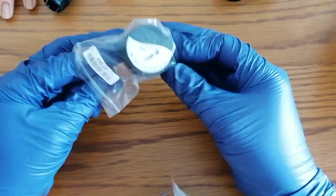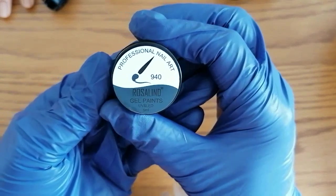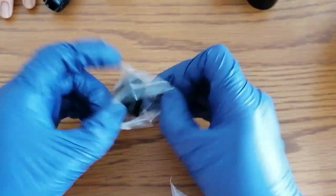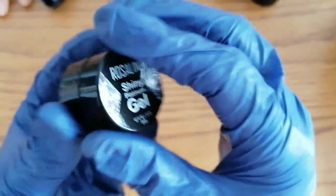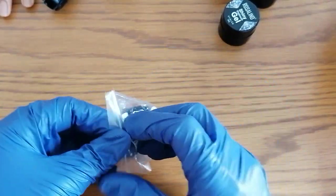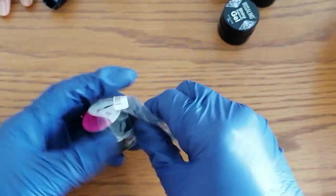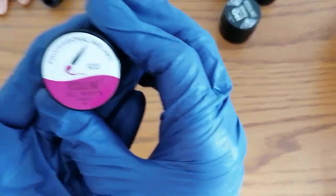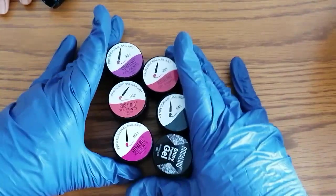Sorry if you can hear any background noise - I have two dogs and they've decided they're going to have a walk around while I'm trying to do this video. This one is a shiny one, very glittery. I think this one's a silver glitter and this is 404. And then we have this one which is 933. So those are those gel pots.